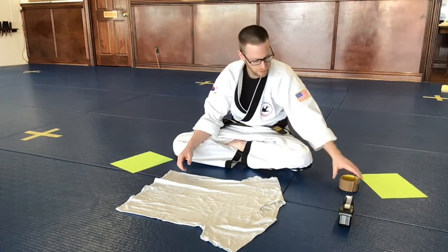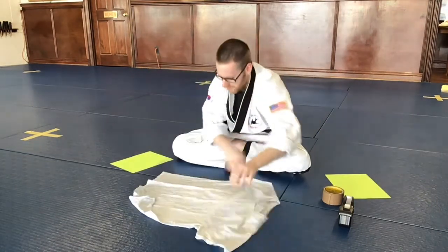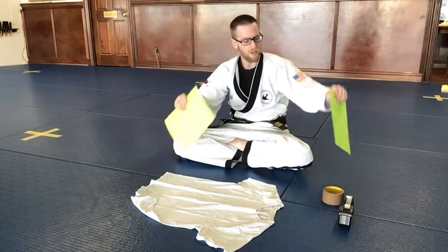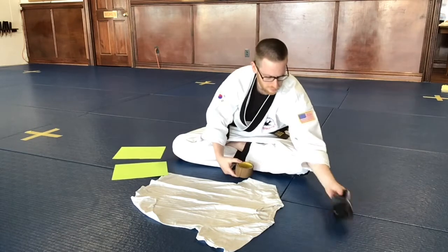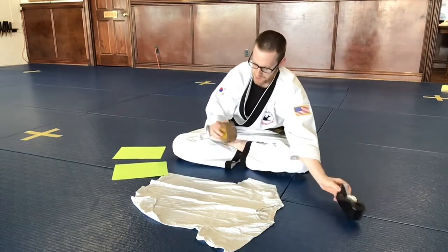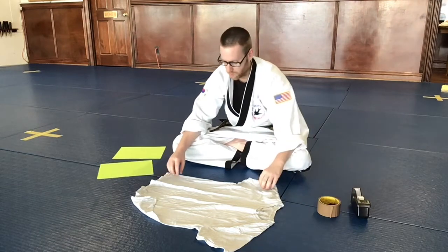All you need for this is an old t-shirt — this is an adult medium-sized t-shirt — two sheets of paper, and some tape. I have some masking tape here, some scotch tape, and then just some regular old masking tape.